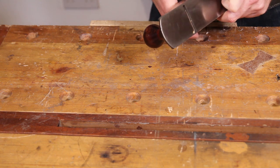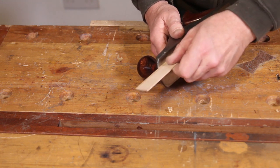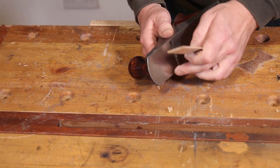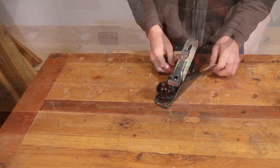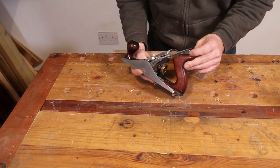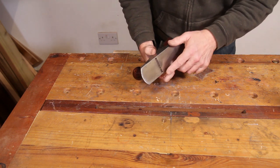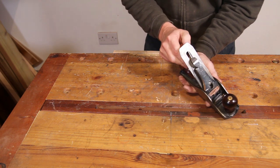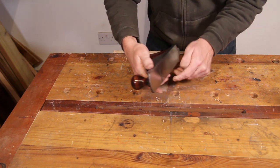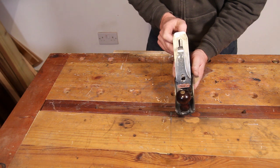I'll make a crude adjustment and back the blade off just a touch. We're still cutting on one side but getting nothing on the other — quite a lot of cut on this side, nothing on the other. To adjust that, we take the lever that sits underneath the iron and move it towards the side that's cutting the most. In this case it's cutting on this side of the plane, so we'll move the adjustment lever towards that side.